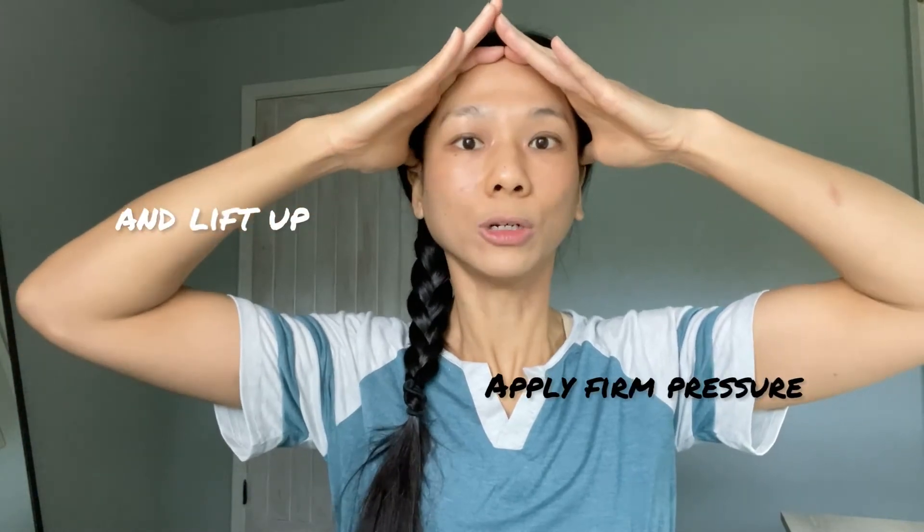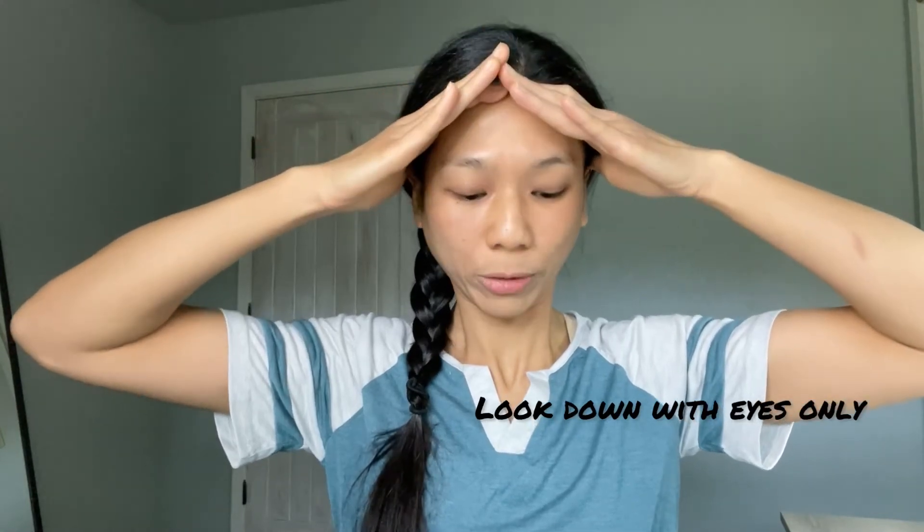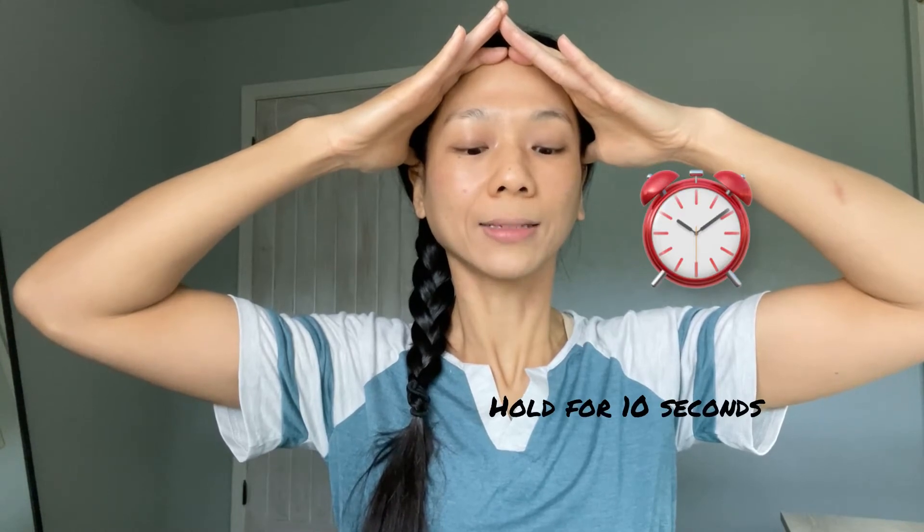Relax your shoulders and make sure your posture is good and your spine is aligned. We're going to place the sides of our hands on our hairline and the thumbs next to our ears to anchor. Apply firm pressure and lift up your hairline. Then look down with your eyes only — not with your head, but with your eyes only — and hold this pose for 10 seconds. Make sure your shoulders are relaxed.